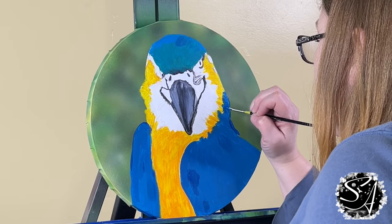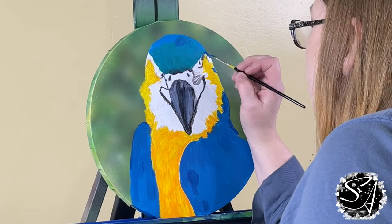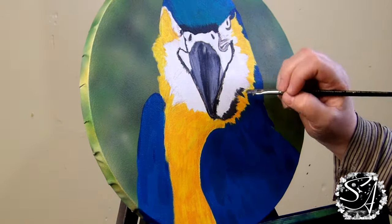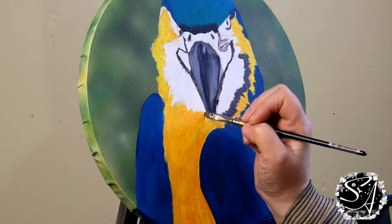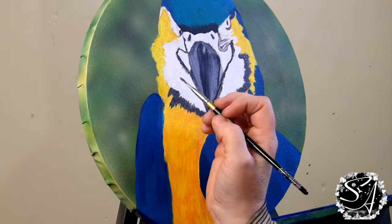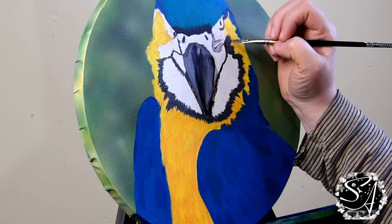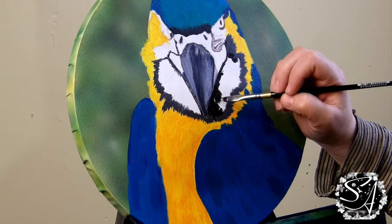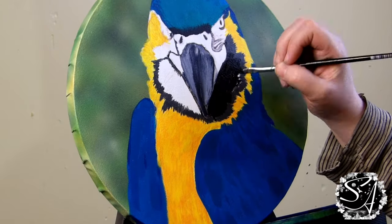I'm going to start blocking in the dark feathers around the beak — you have to watch your values here so that the beak doesn't disappear into the bird. For this dark area I did a base coat of black. You'll often hear that black is bad, but I use it all the time; I just mix other colors with it or go on top of it so it doesn't look too flat. Be sure your yellow is completely dry before adding the black here — yellow and black make a weird, ugly greenish color. You always want your base coat to be a bit darker than your goal color, as the highlights will lighten it up quite a bit.